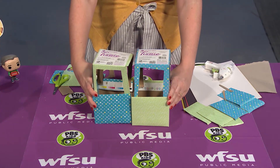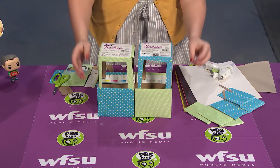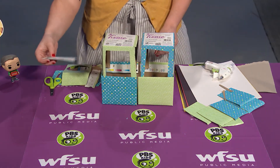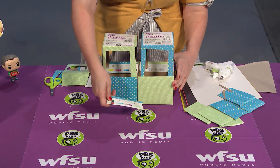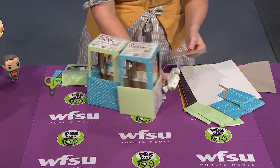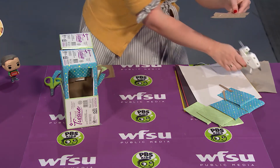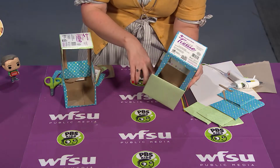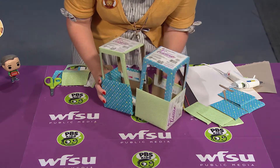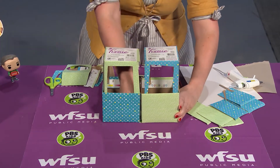I've got the two halves of my trolley and now I need to connect them, so I've got to get a little clever with this. I'm going to use some of the scraps that I cut off of my box to glue inside and connect the two pieces together. I'm going to do a little squiggle of glue on the inside of this box and then connect them — just like this. I've got to reach inside and press and hold those two parts together.